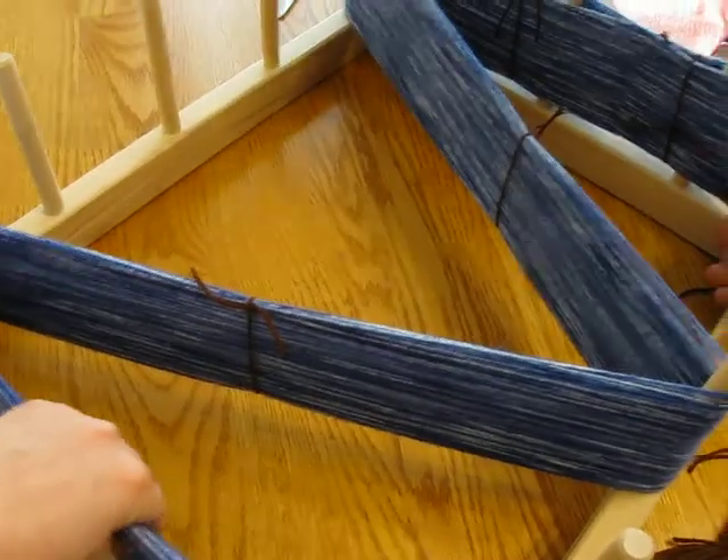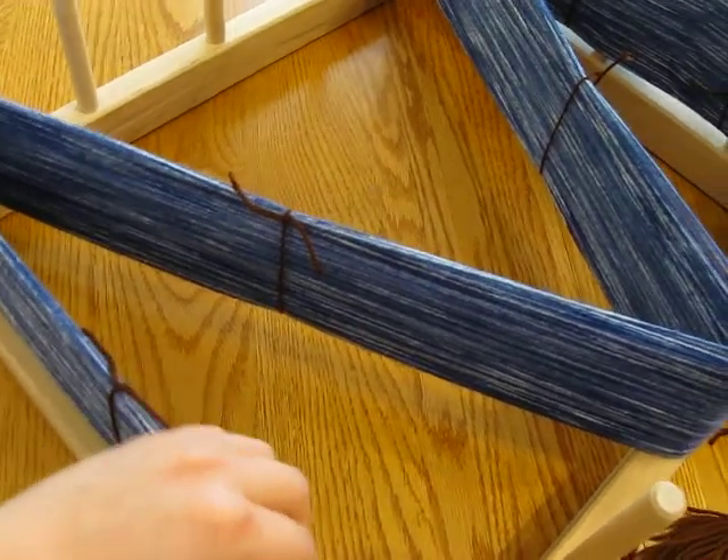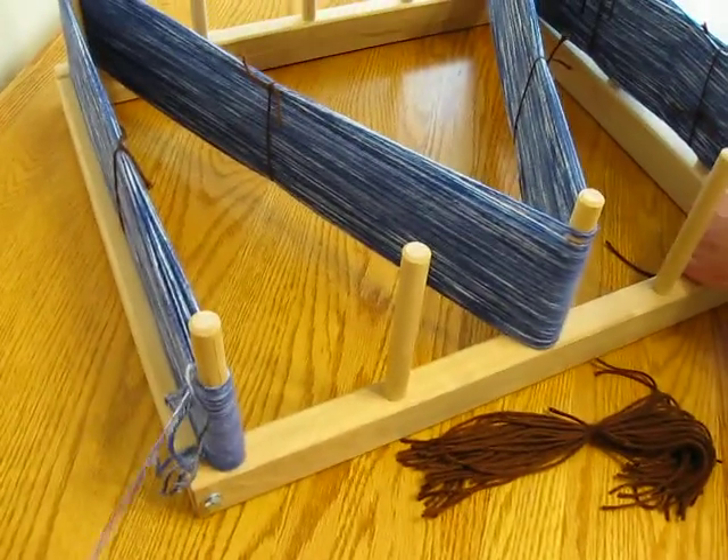I used my hook to help keep the different loops straight, because each one of these is a loop at the end. It's one continuous — well, mostly continuous — unless we ran into knots, it was continuous.